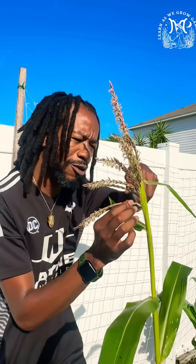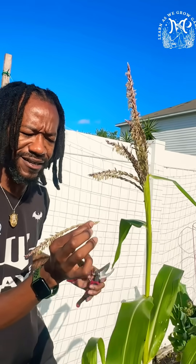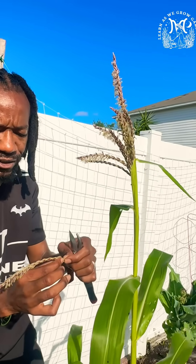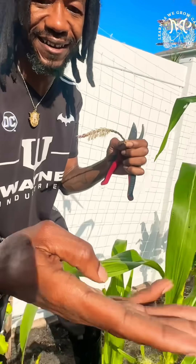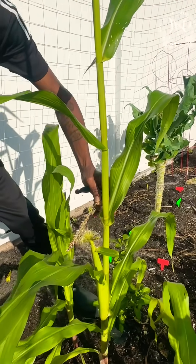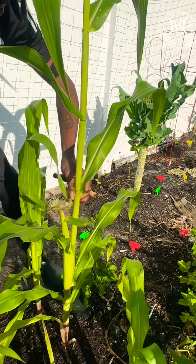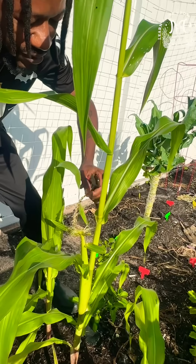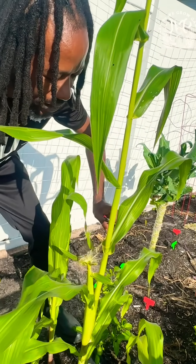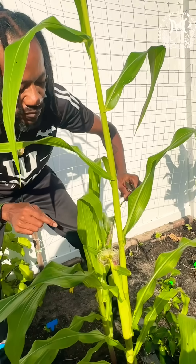So what I'm gonna do here to increase my chance of successfully getting a whole ear of corn — you want to take your time as slowly as possible. I have pollen all over my hand. You just want to come down and drag the pollen across the silks. The cool thing is you don't have to touch a certain part of the silk — you can literally touch any piece of the silk and it will pollinate.